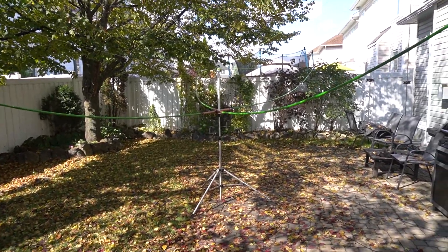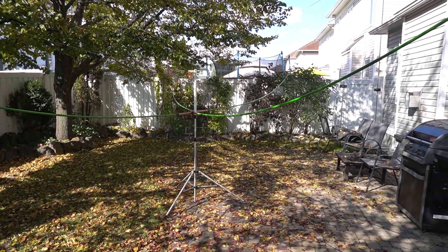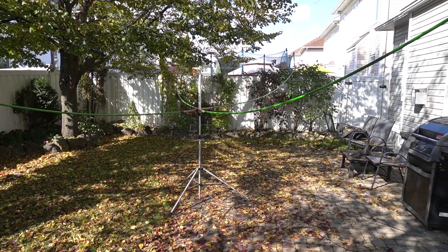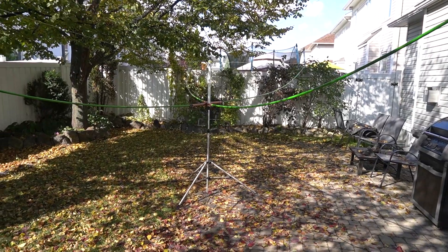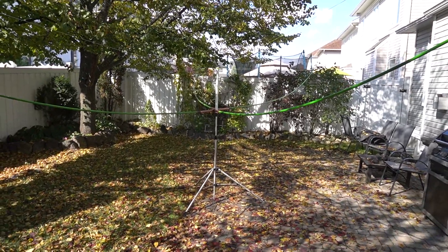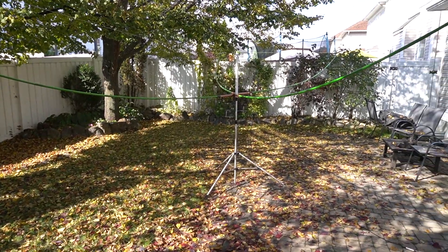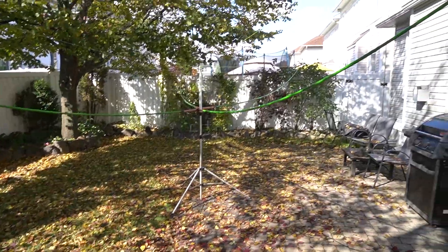Right now the antenna is only about six feet high above the ground, which is very low. But I want to take this antenna to the park and also to the cottage, where I hope to raise it to about twenty feet. As you can see, because of the curves of the fishing rods you already gain a few feet of height right from the start. It's also portable — right now it's mounted on a camera tripod.